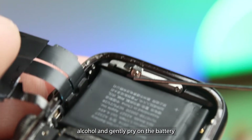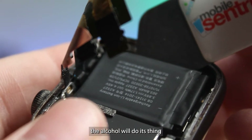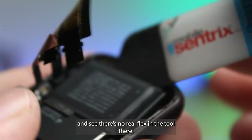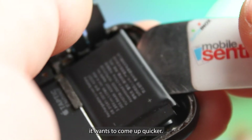Add some isopropyl alcohol and gently pry on the battery. The alcohol will do its thing and work on the adhesive. Not prying hard at all — you can see there's no real flex in the tool. It is coming up on its own, and it wants to come up quicker.